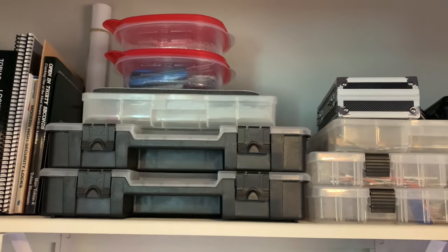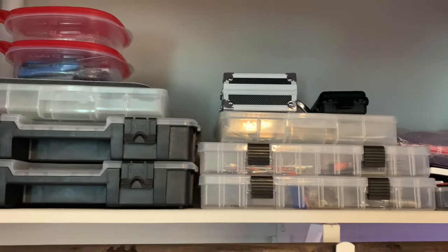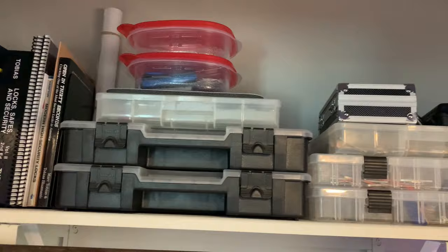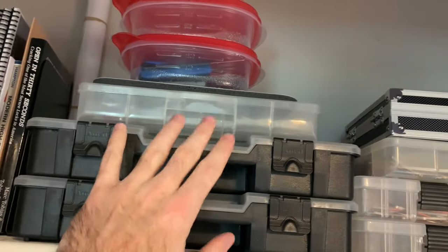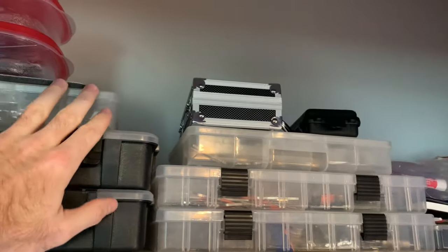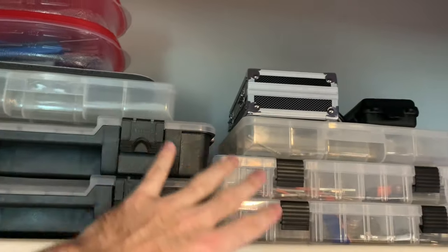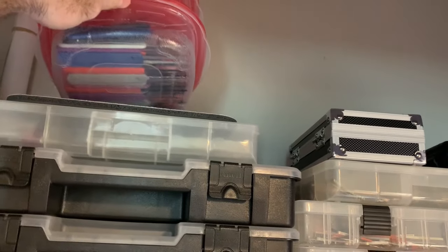Over here in these bins I have all of my lock sport locks that I take to lock sport meetups, and extra tools. I have probably somewhere between 50 to 75 locks in those bins — at least 25 in this bin, probably 25 in this one, and maybe 20 to 50 more.